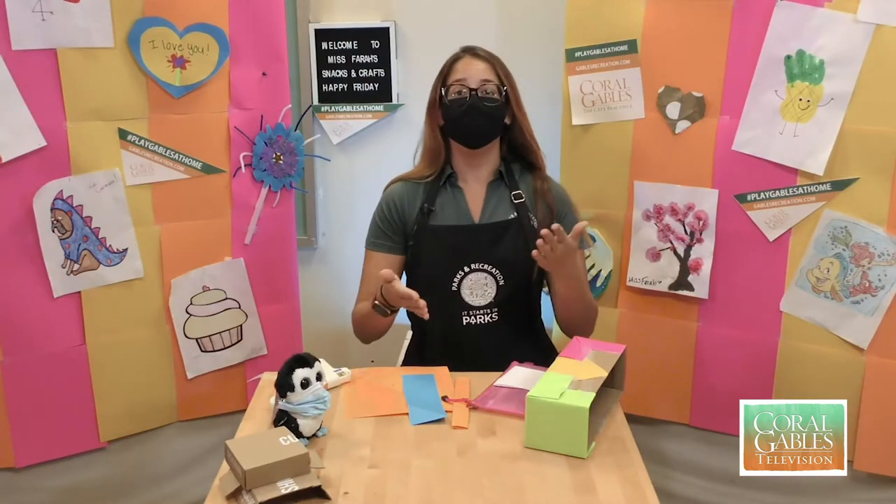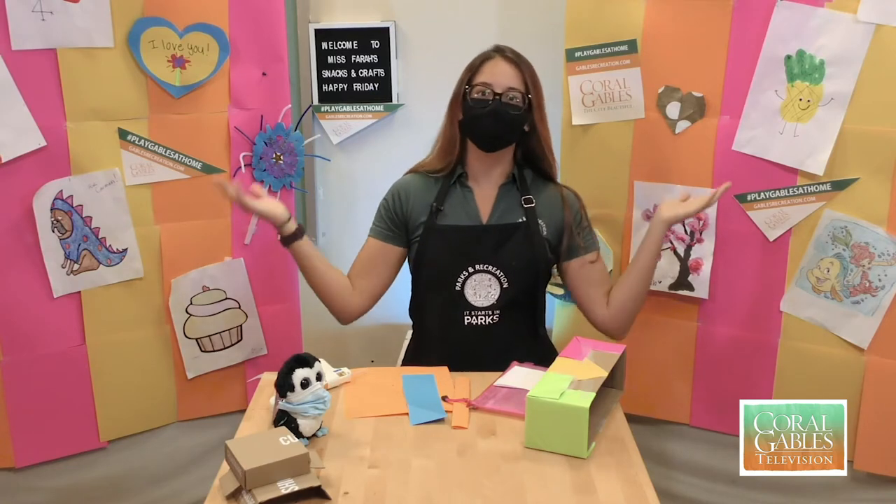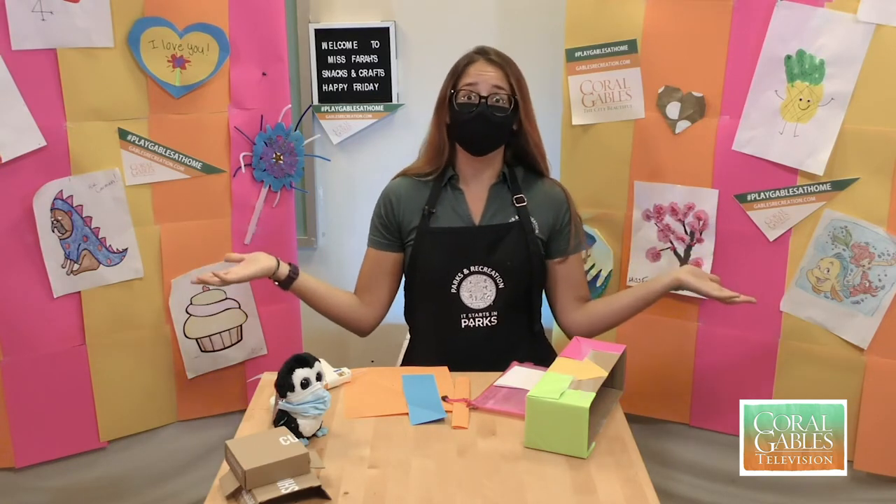For today's craft, I'm going to show you guys how we're going to turn a shoebox into a birdhouse. That way you can do a nice little thing for the little birds around your neighborhood, or any other animal that needs a little house to live in.